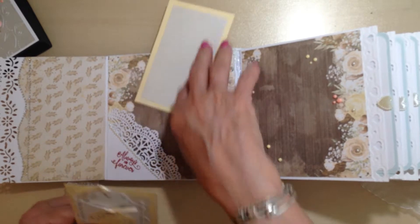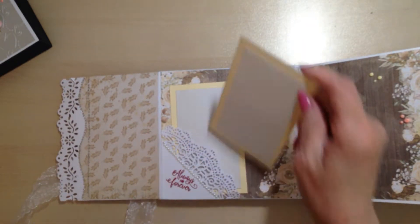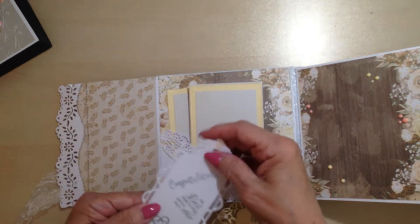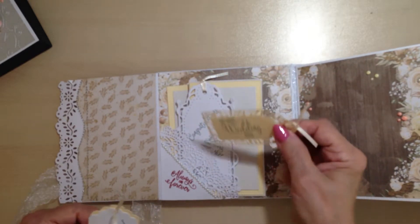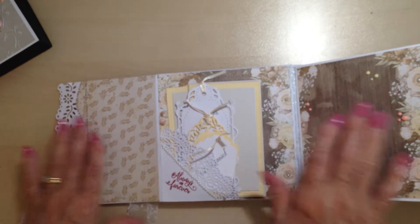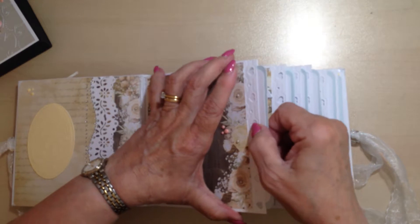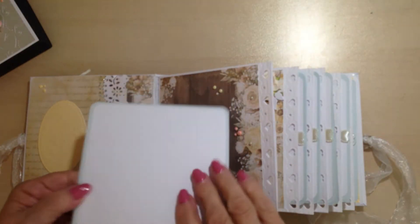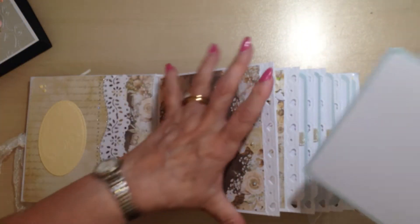I have some photo mats in here — two there. A fancy tag saying 'Congratulations, the best thing to hold on to is each other,' and a heart. 'On your wedding day' and 'just married.' So plenty of room for photos. Each of the six pages has a side pocket, and I've got two photo mats in all of the pockets so they can journal or put extra photos in there.